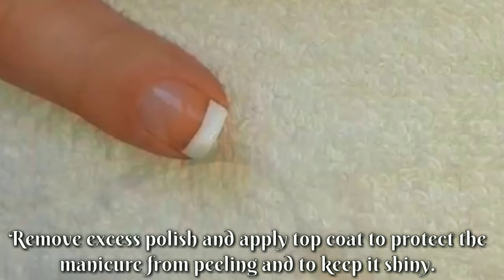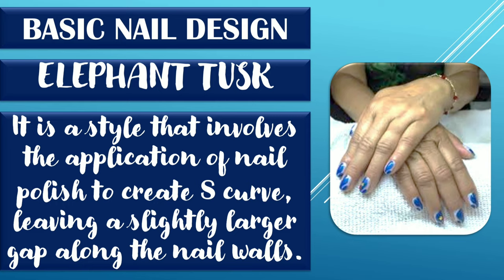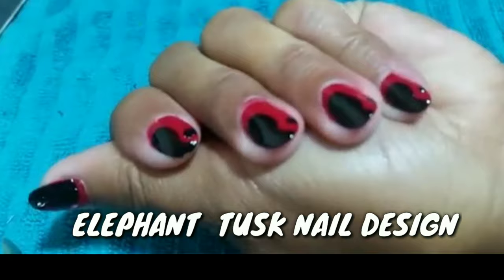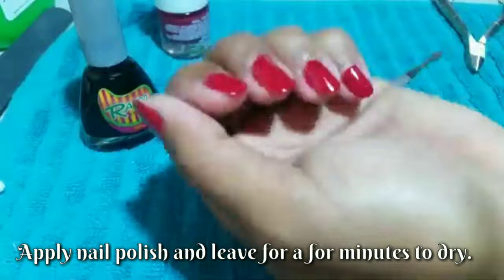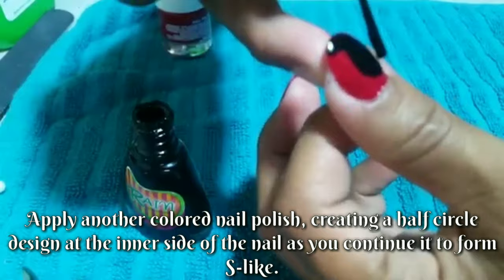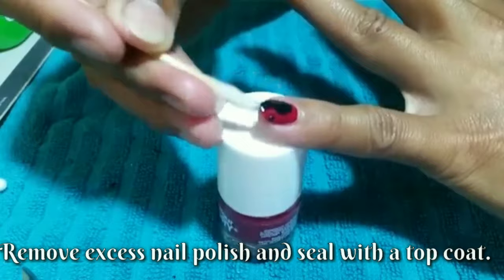Elephant tusk. It is a style that involves the application of nail polish to create an S-curve, leaving a slightly larger gap along the nail walls. Steps in creating elephant tusk nail design: Apply nail polish and leave for a few minutes to dry. Apply another colored nail polish, creating a half circle design at the inner side of the nail as you continue it to form a slight curve. Fill up the other side to complete the design. Remove excess nail polish and seal it with the top coat.